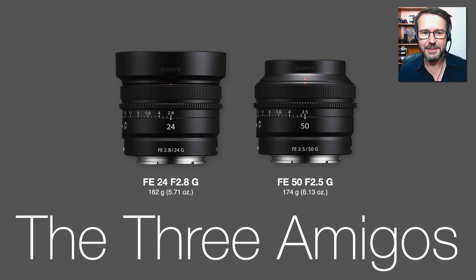So what's not to love already? There is a slight difference in appearance between the 40 and 50 and the 24. They're basically the same sort of physical size, weight, and height, but they're using a different sort of lens hood feature.